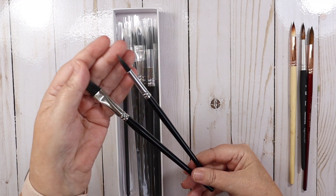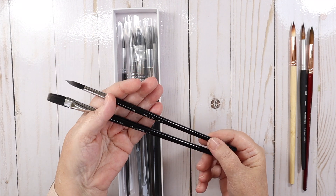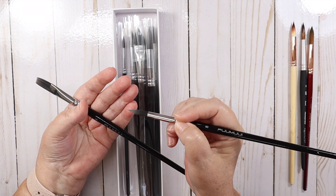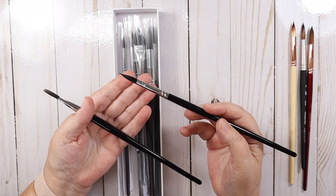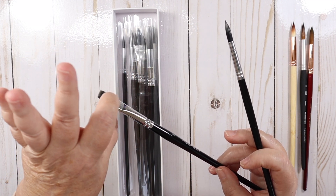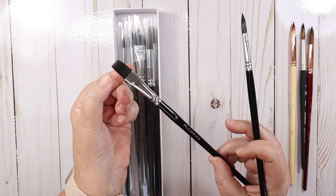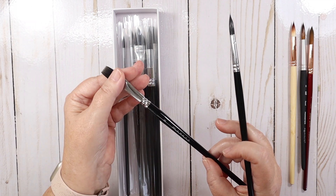The two I've opened are a number eight flat and a number eight round. My first impressions were they feel really good in the hand — they feel like they were made well, they have a good weight to them, they held a lot of water, and they held a good point. I haven't had any shedding. The flat brush had a couple of little hairs from manufacturing, which I just snipped away. No shedding since, and it's worked perfectly fine.